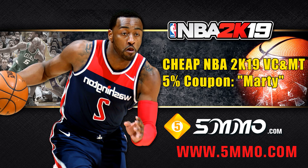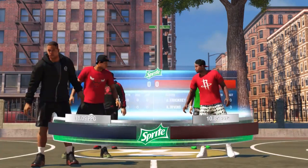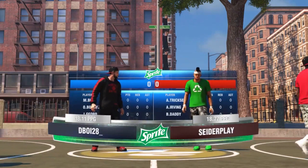Before the video starts, if you guys need any cheap NBA 2K19 VC and MT, go to www.5mmo.com and use my promo code Marty — you get a 5% discount on your order.